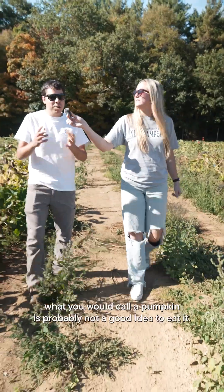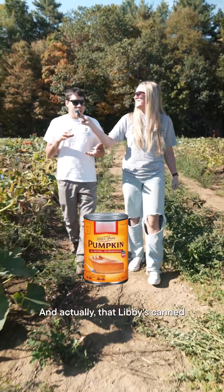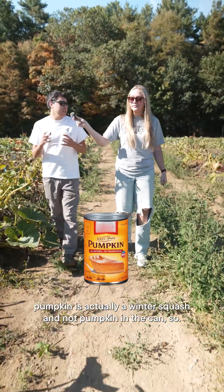If it looks like a pumpkin — what you would call a pumpkin — it's probably not a good idea to eat it. It's not going to be the tastiest. And actually that Libby's canned pumpkin is actually a winter squash and not pumpkin in the can.